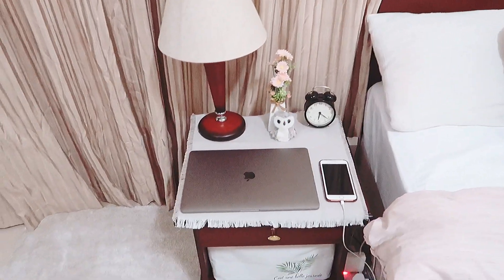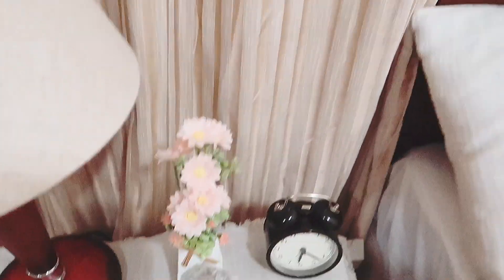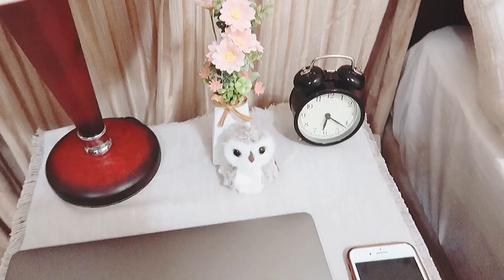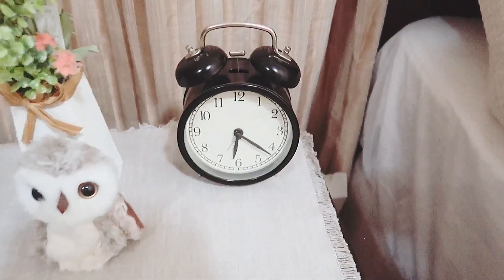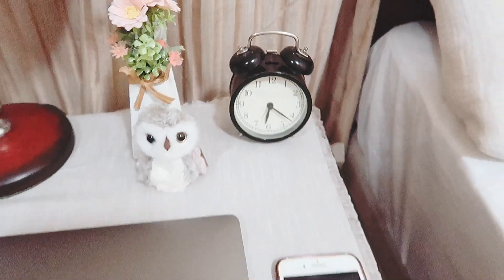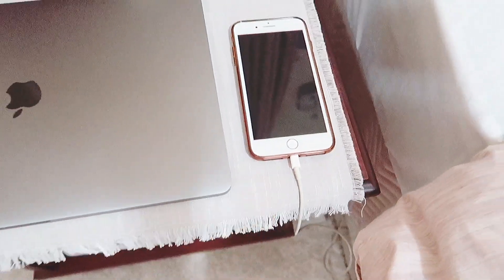Di sampingnya ada side table, ada lampunya, terus aku kasih bunga warna pink daisy, terus ada alarmnya juga. Jamnya beli di IKEA. Laptopnya aku taruh di sini karena aku sering main laptop di kasur, jadi biar deket dengan kasur. Dan HP-nya lagi ngecharge.